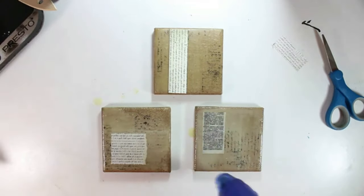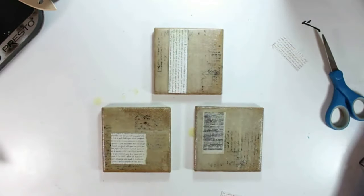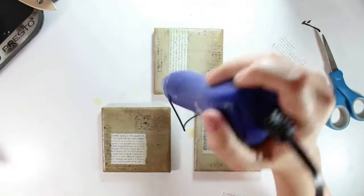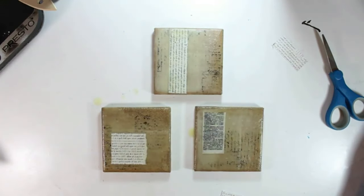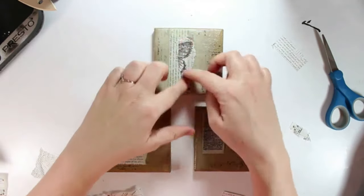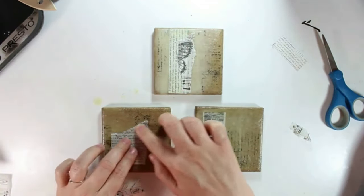Putting ink in between layers of wax like this is such a great way to create depth in encaustic, but you do need to be careful when you brush the wax over the surface. If you brush too hard, the ink will kind of break and split and move with your brush. So you want to be really gentle when you add wax on top of ink, whether it's stamped or brushed on or just splatters, whatever the case may be.